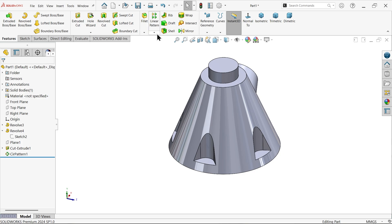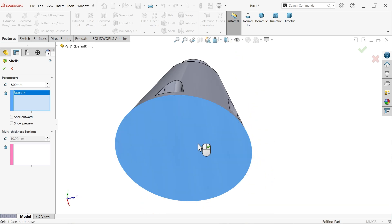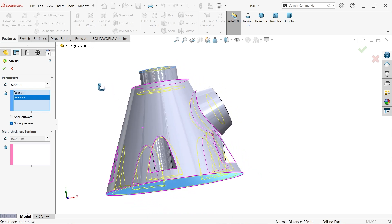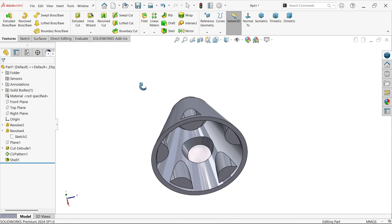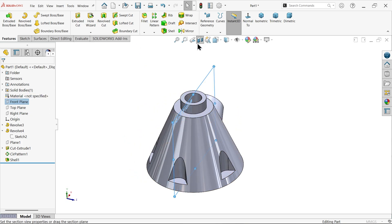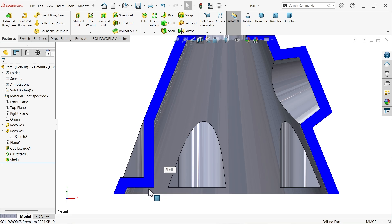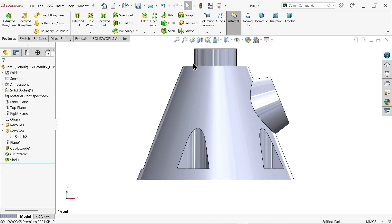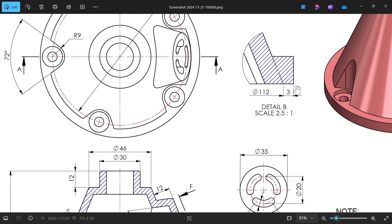Now apply the Shell feature. Wall thickness is five millimeters. Select two faces to remove: the bottom face and the top face, since the part is open from both ends. Show preview and confirm. Check the result using a front plane section view — set to normal. There are still some areas that need to be closed, which we will address next.